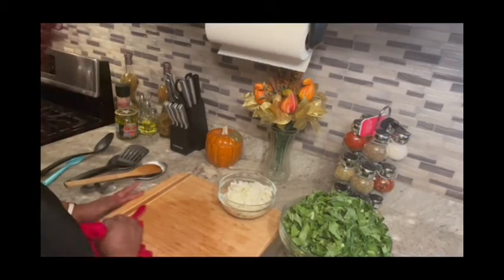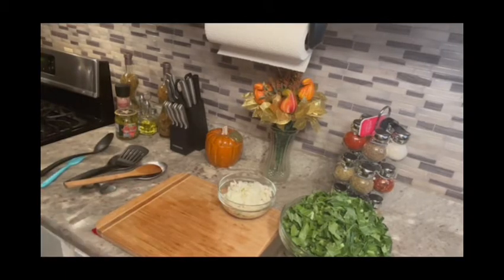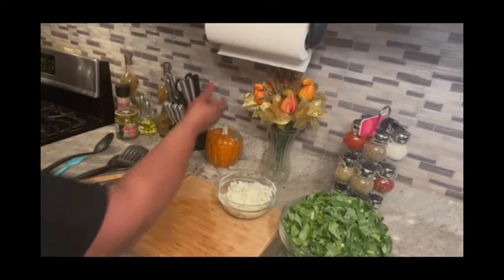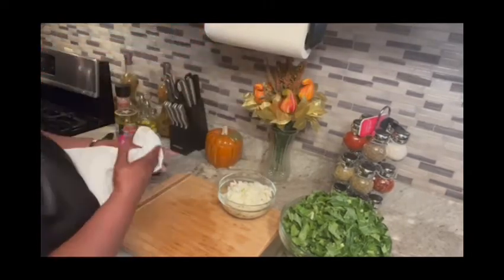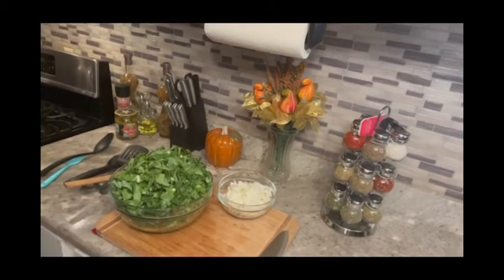Let me go wash my hands and I'll be right back — get this onion off my hands. Now what we're going to do: we're going to put the greens in the pot.